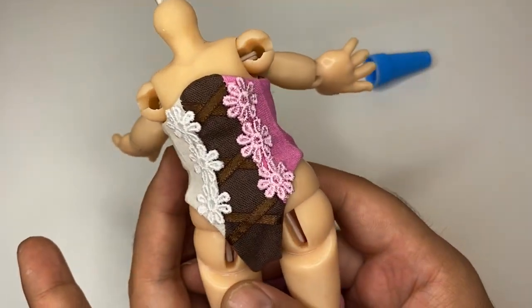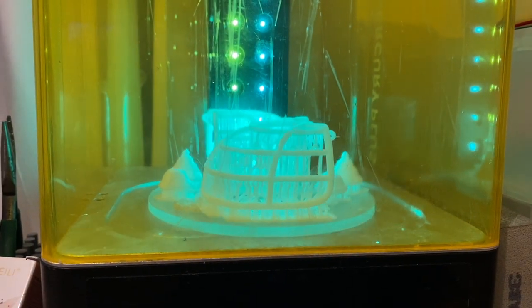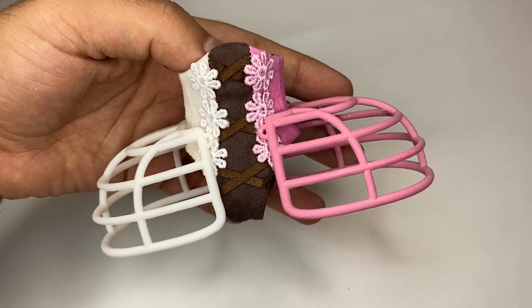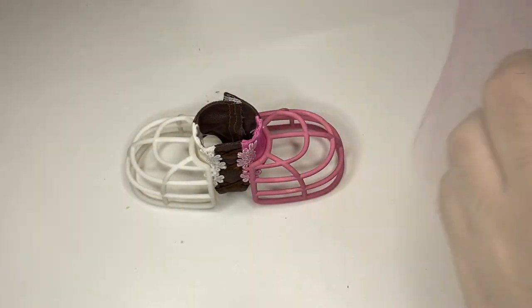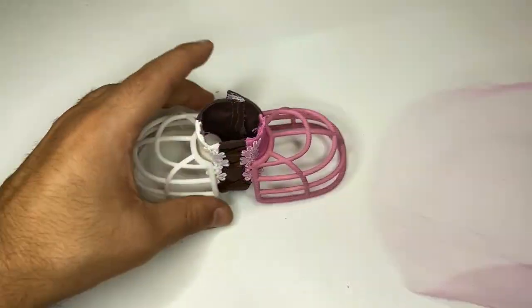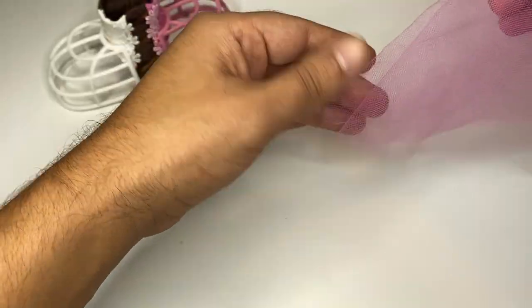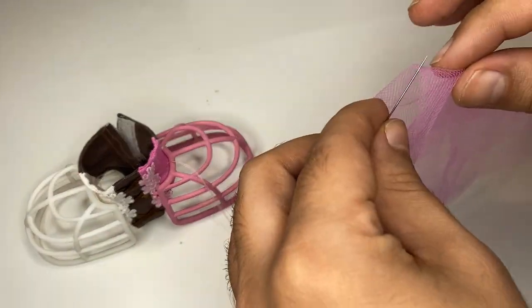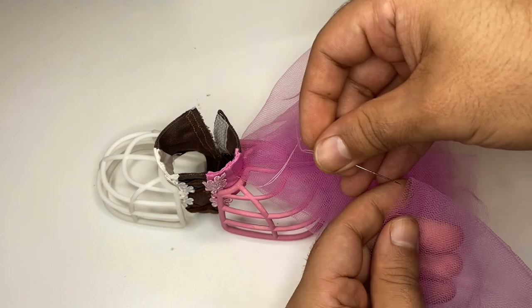Wow, this looks really good so far, but of course she needs more. We're going to be giving her some panniers. I designed and 3D printed these. I painted one white and one pink. I tacked them to the bustier at the front, the side, and the back. Now let's add some tulle — I'm just going to be tacking it to the side. I'm going to fold this slightly offset and then fold it again, put the thread through the bustier and tack it to the garment. I'm going to continue to add tulle until I'm happy with the fullness, and then I'll do the same thing for the other colors.